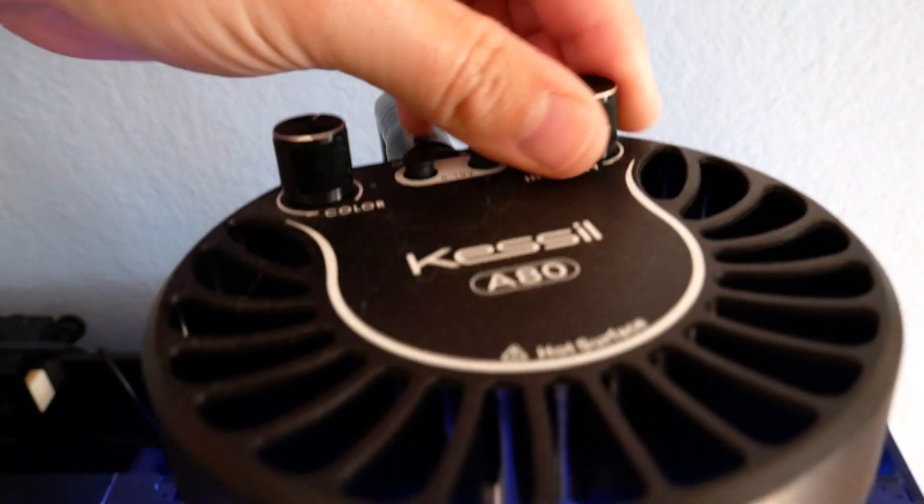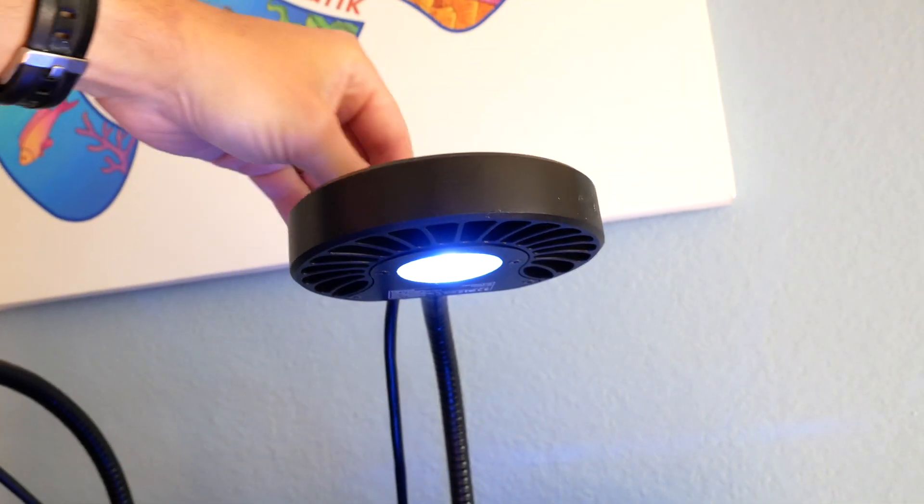A third style LED I have is this Kessil A80 — really simple. You can turn it on and off, control the intensity here, and also control the color spectrum from more blue to more white. That's the second type of aquarium lighting.